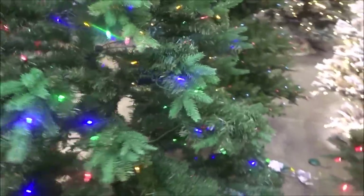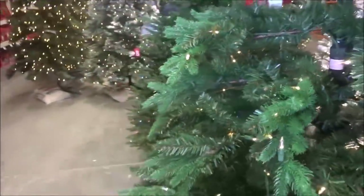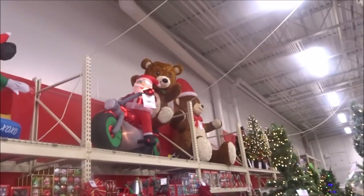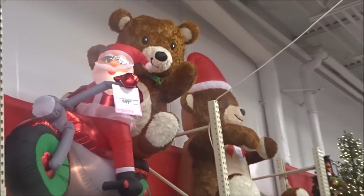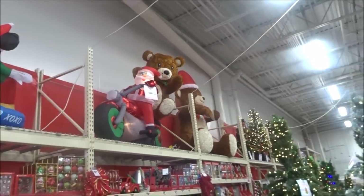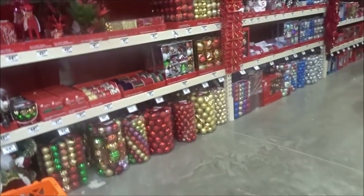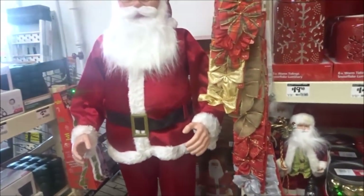Look at all the Christmas stuff! So pretty. Look at all these trees. I'd like to have every one of these in my house. You have stuff up there. That's cool. I love Christmas, all that down through there. Look at this big ol' Santa.